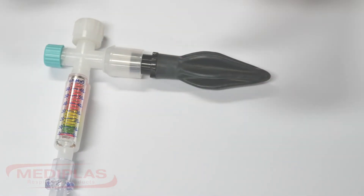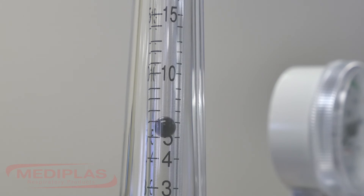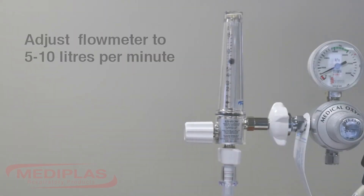Step 3: Attach a test lung to the end of the patient TP circuit. Step 4: Adjust the flow on the flow meter to 5-10 litres per minute.